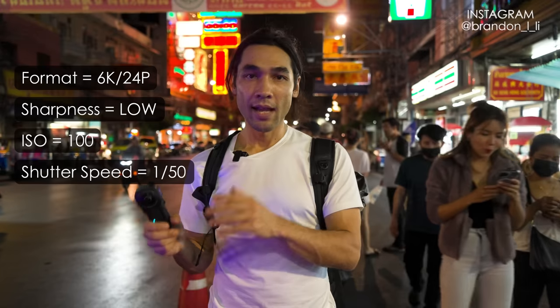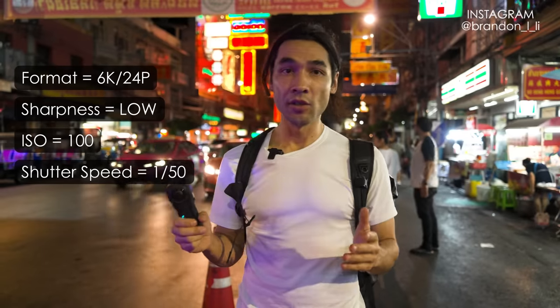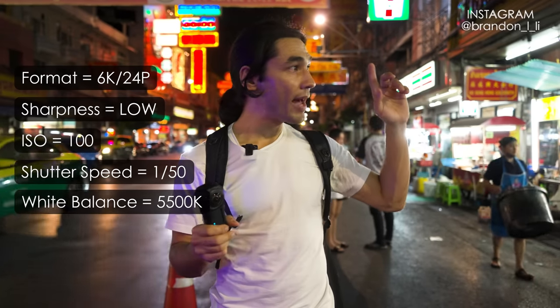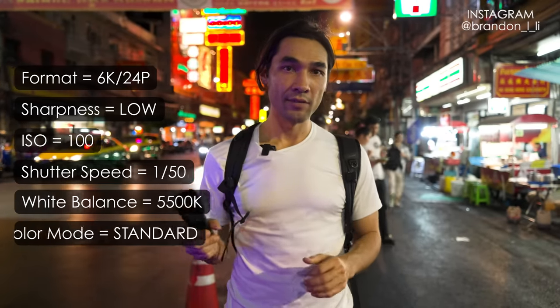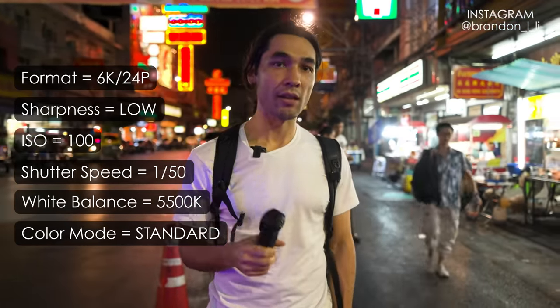1/50th is the proper shutter speed when you're shooting 24p. The white balance could be many things because there are a lot of different types of light around me, but I'm going to set my white balance to 5500K — that will match a lot of the colder, more blue lights around me. My color mode will be set to standard; I don't use log and I don't use vivid. Standard is the most natural looking color. Okay, those are my settings — let's go ahead and try some shots.